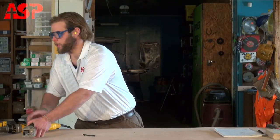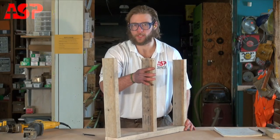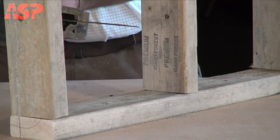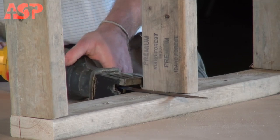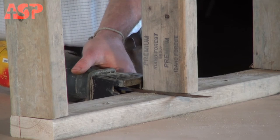Now we'll set up an example wall here to show you that a reciprocating saw is great for cutting through studs when doing demolition work. Before cutting, you want to make sure that you have the head of the tool firmly against the lumber and also that you get the blade moving before you plunge into the wood.